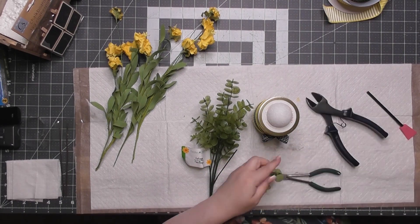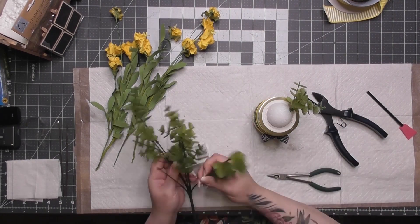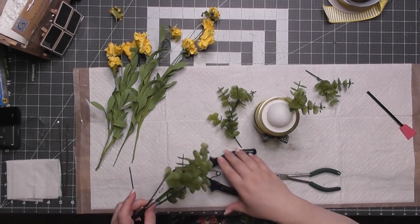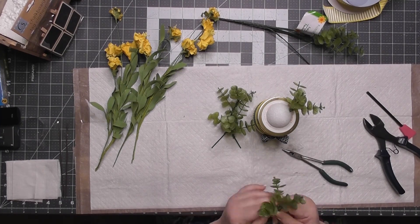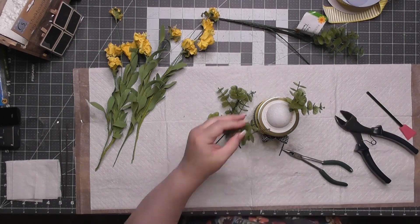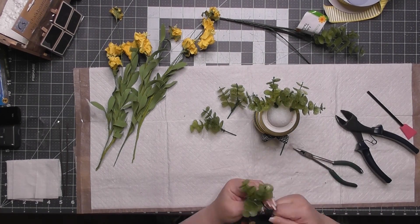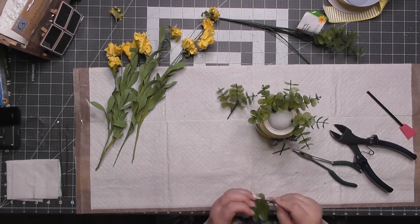This is a Dollar Tree eucalyptus bush — not the best, but a good color. I'm cutting off every single stem and pushing the greenery pieces towards the top. Each wire piece has nothing towards the end, so I'm curling the end of each wire into a little hook — almost like a curly cue — to keep the items from being pulled off. It's like a curtain rod with no stopper.